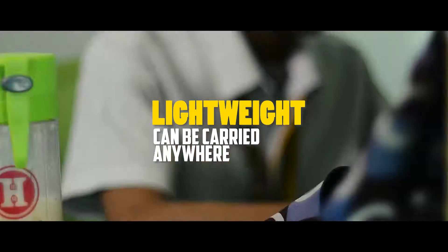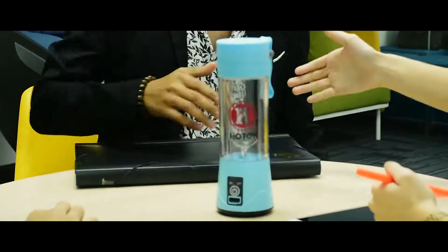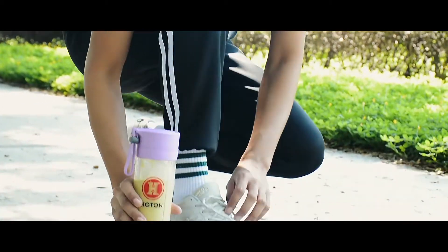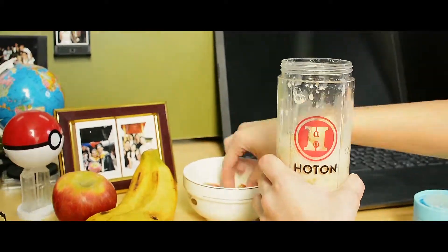Lightweight — can be carried to school, the office, and any outdoor activities. Blend and shake your favorite juices anywhere, everywhere you go.